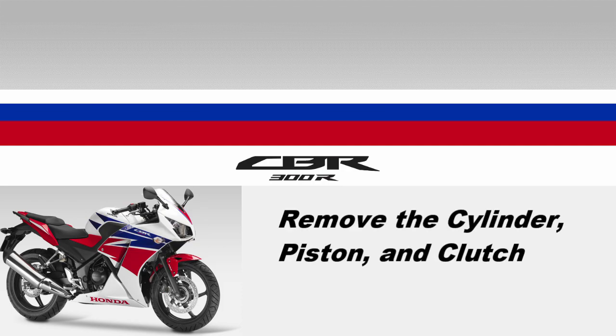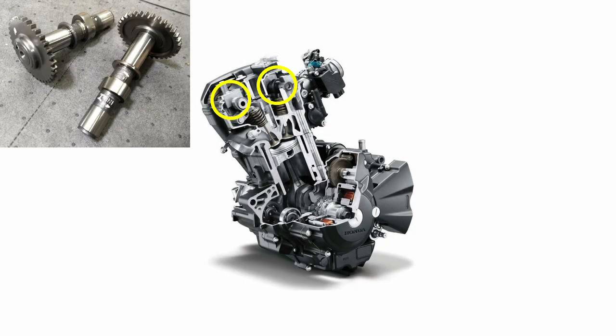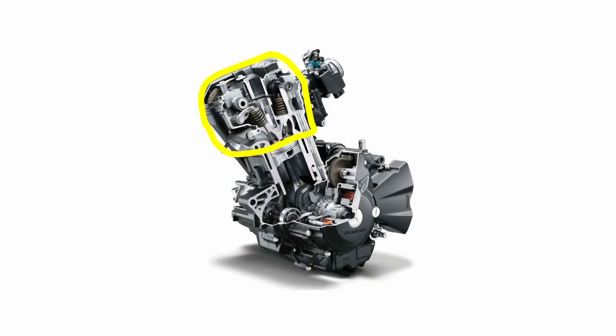Hey guys, this time I'm going to show you how to remove the cylinder, the piston, and the clutch. Last time we got the cams and the cylinder head out of the way. The next step is to remove the cylinder itself and the piston.